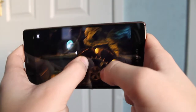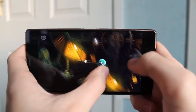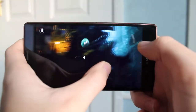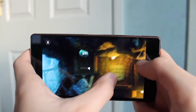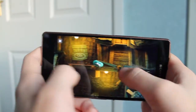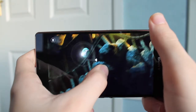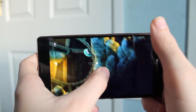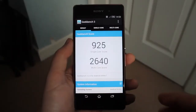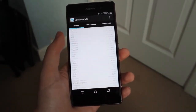Performance is not an issue on the Z3. The device rocks a Qualcomm Snapdragon 801 processor running at 2.46GHz with 3GB of RAM. Apps take around a second to open and I was able to play games without an issue. The only thing I noticed was that the very top of the device got a little warm while playing games. Benchmarks show the Z3 scores just below the Samsung Galaxy S5, so overall it's a pretty good phone.